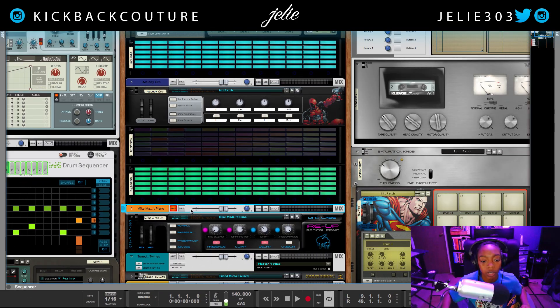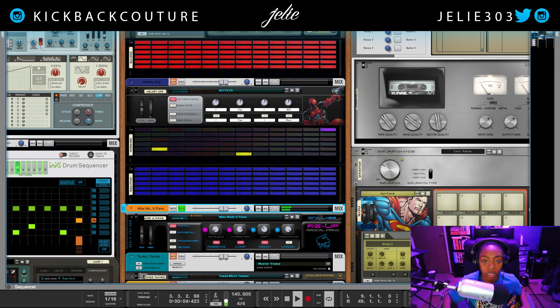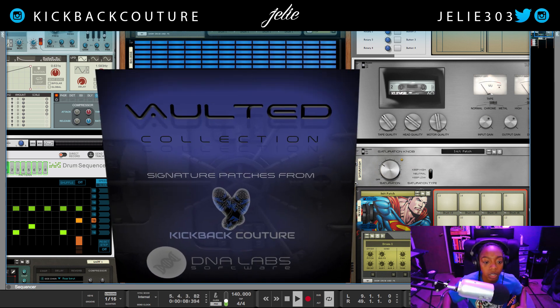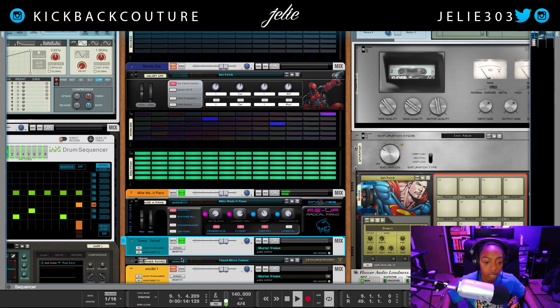As far as the instruments I used: the piano is coming straight from the Vaulted Collection refill I did in collaboration with DNA Labs — no effects on it, just a simple EQ.